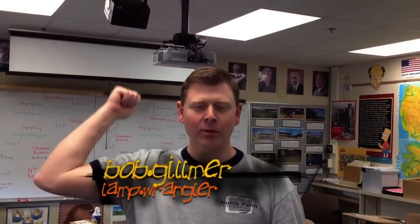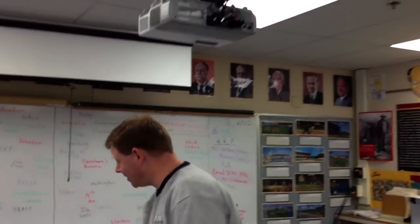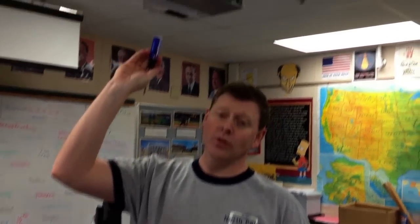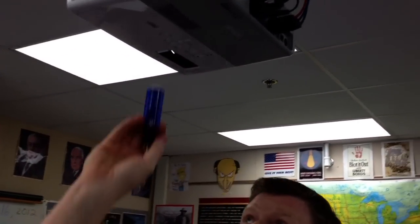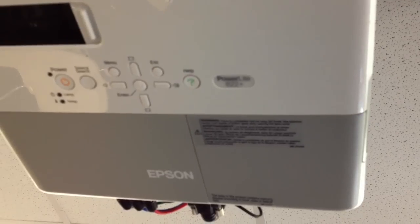We're going to replace an Epson lamp — this is for Epson projectors only. There are a couple different models but basically the lamps all go in the same way. The key thing is making sure we have the right projector. If we give you a lamp, we need to know the projector type. To find the projector type, it's on the front or bottom of the unit — this one is a PowerLite 822.